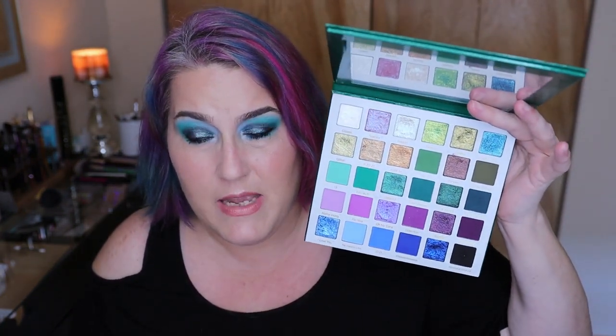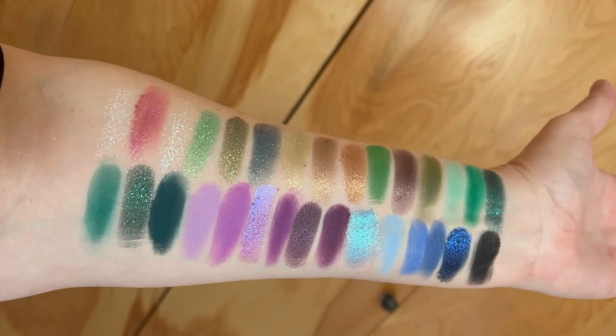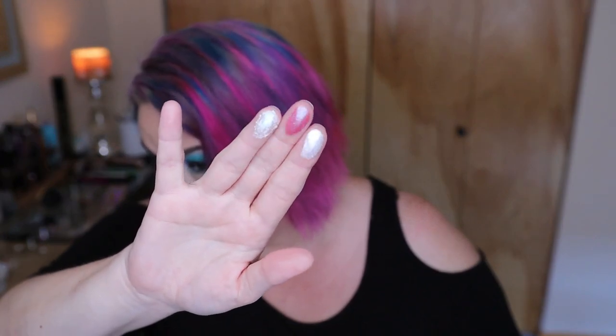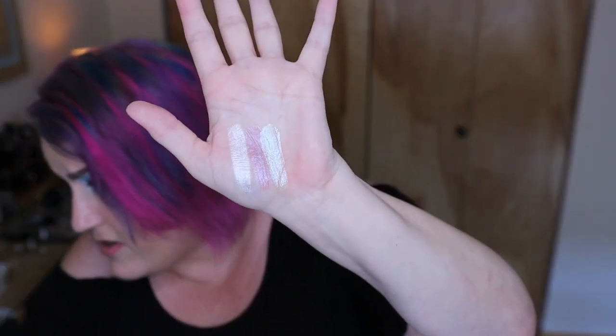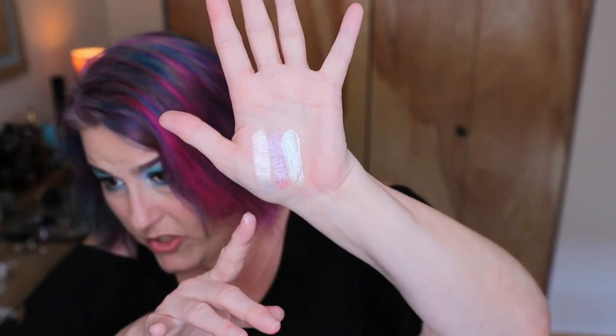There were some surprising shades for me. With a palette this size I don't typically live swatch, but I'll do some swatches so you can see them. These first three shades I think are really gorgeous — they act more as toppers, but I used them a lot as inner corner or brow bone highlights. They are just so, so, so pretty. Those are called Glazed, Sparkly, and Poppin.